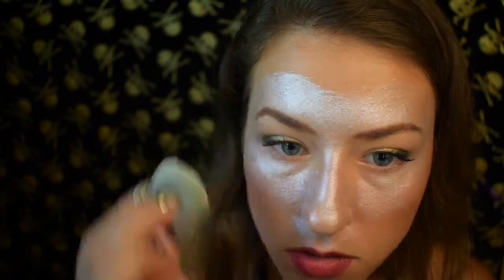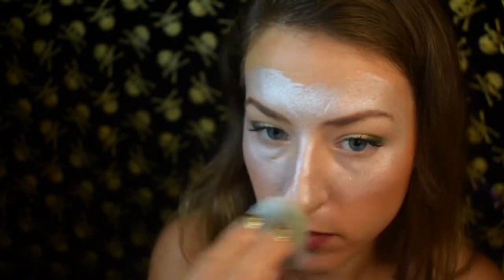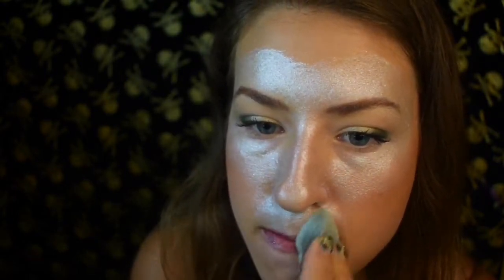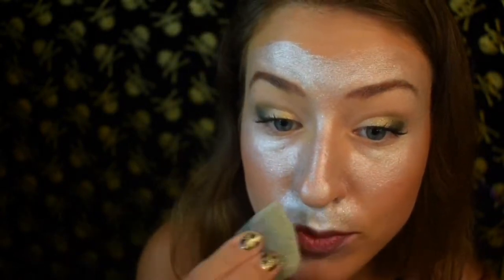Then we're going to be taking some more of that pearly white and putting it on the bottom over by the lips. Imagine two straight down lines starting from the nose coming down. I don't go all the way to the chin — I'm going to stop right underneath that lip. Just getting some of that pigmentation down there too. And that's the base work of this design.